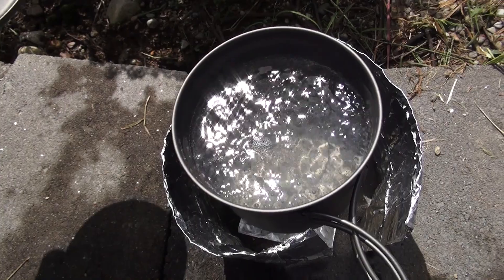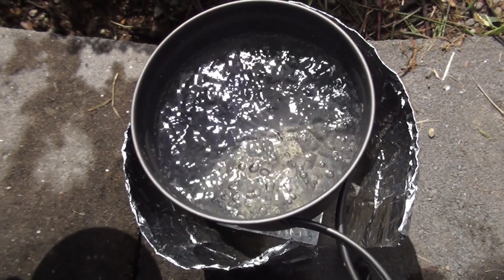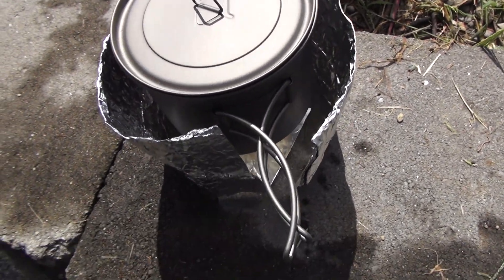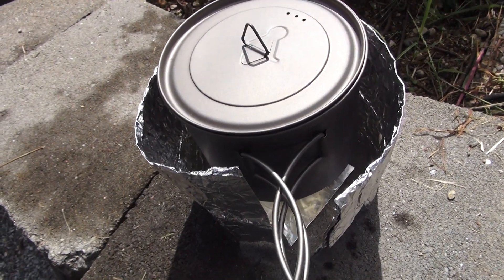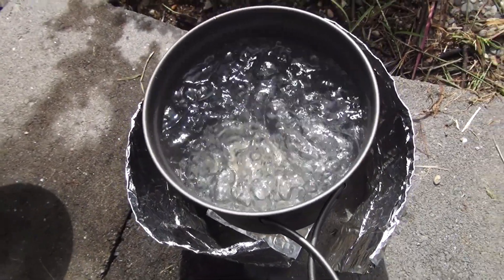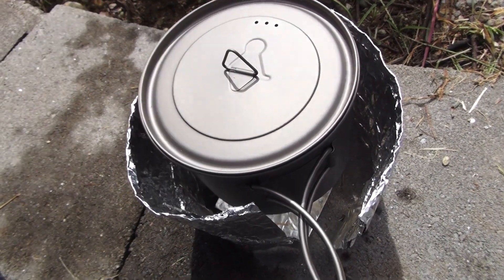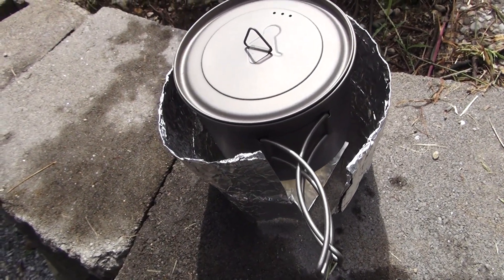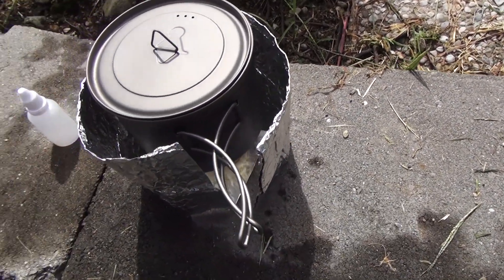Getting closer — and you know, that's basically a boil, that is a boil. Three cups of water off one ounce of fuel — I am very happy about that. That's exactly what I was hoping would happen. So there you go: Toks 900, one ounce of fuel, three cups of water to a boil. Not bad at all. She's going to run for a little bit longer too, so I think even in less than ideal conditions I can expect to have pretty decent results off of just one single ounce of fuel.